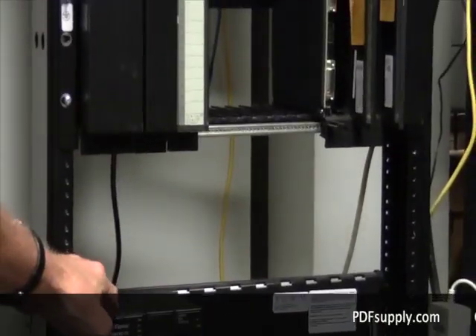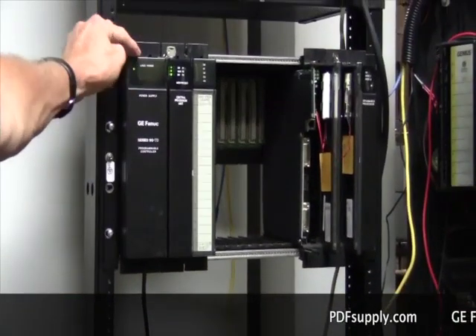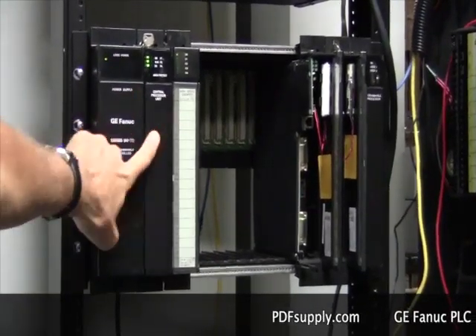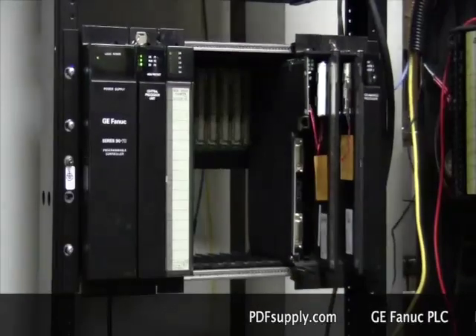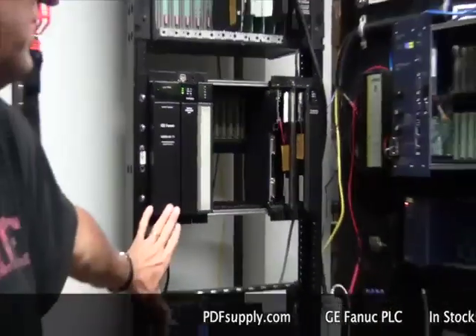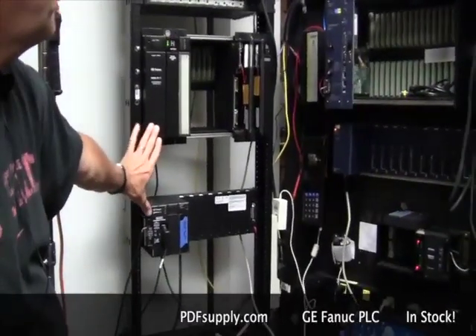Following the 9030 came the 9070 — the big brother — called the Series 9070. Again, power supply, CPU, and I/O, with multiple racks. These products have now come into more of a mature status and have moved to their sister products, the RX3i and the RX7i.